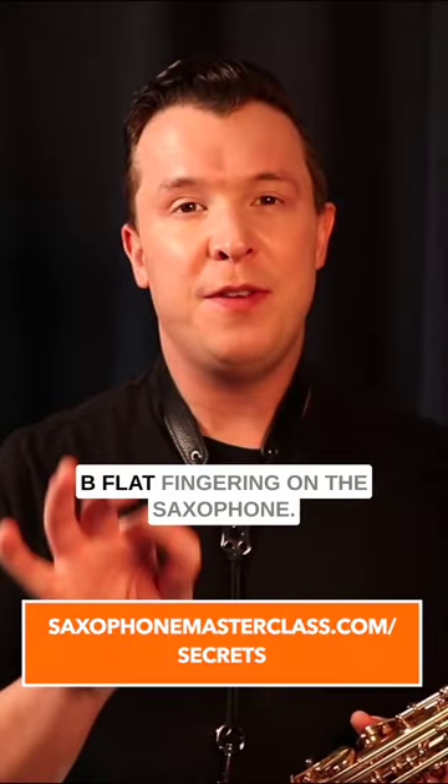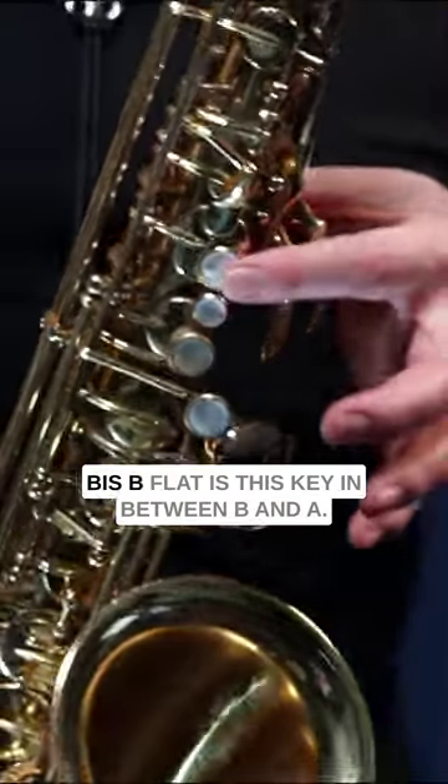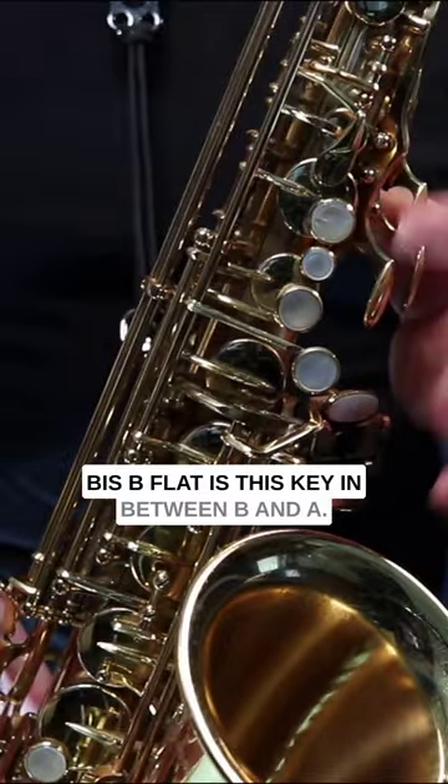Here's how to play the Biss B flat fingering on the saxophone. Biss B flat is this key in between B and A.